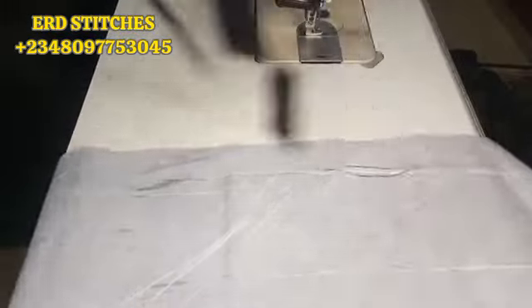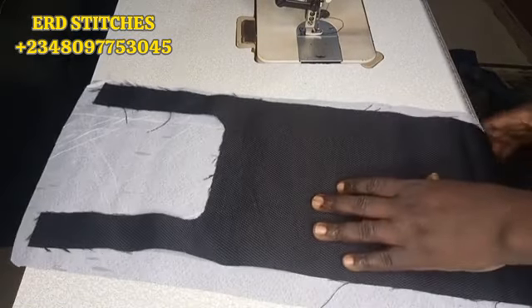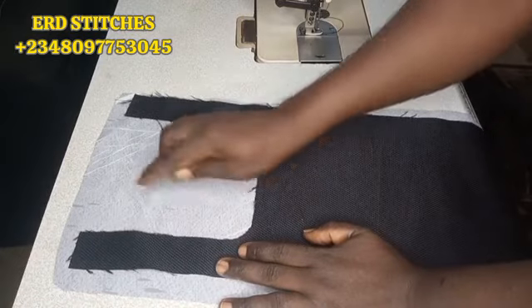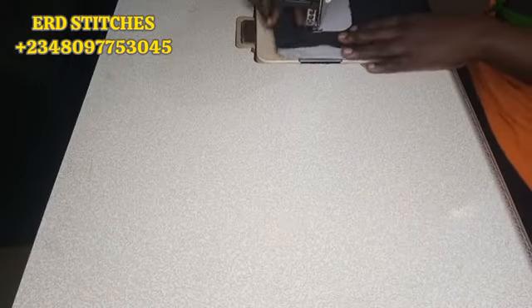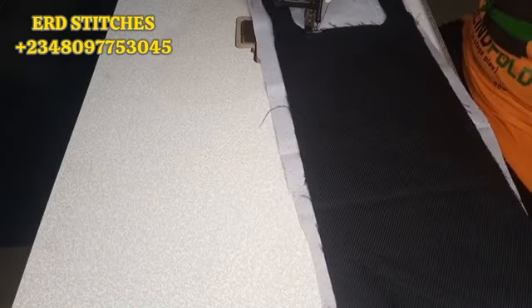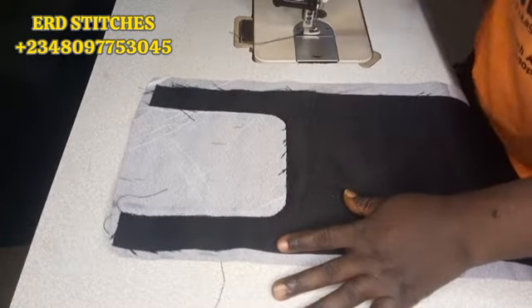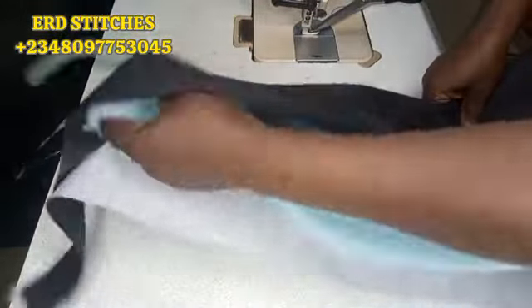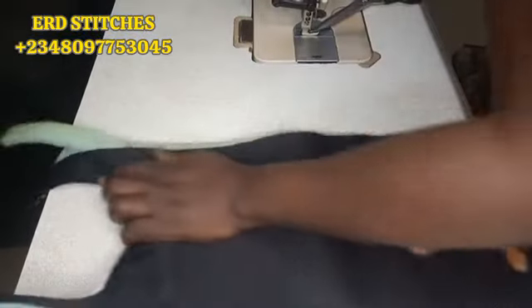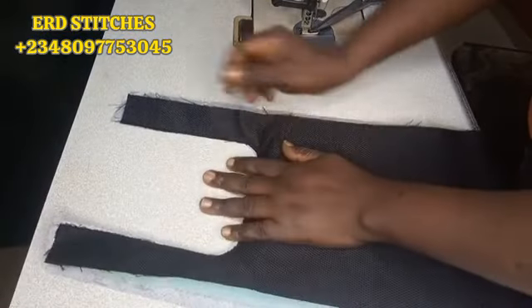I'll get my lining — this is the wrong side. I'll place my leather on it, wrong side to wrong side, then sew on that cover area — this way, this way, and this way. After sewing, I've already cut out the lining on the cover area. I'll put my foam inside and arrange it very well before sewing it all the way round.